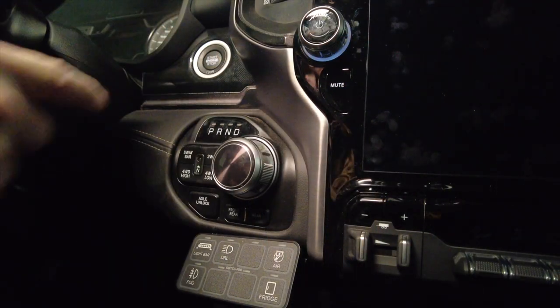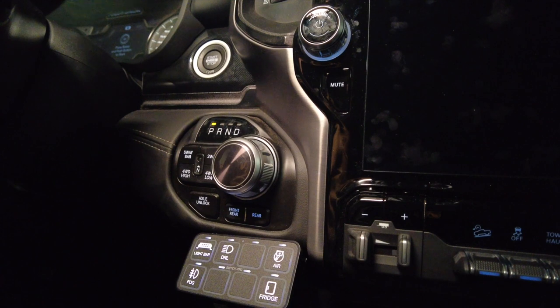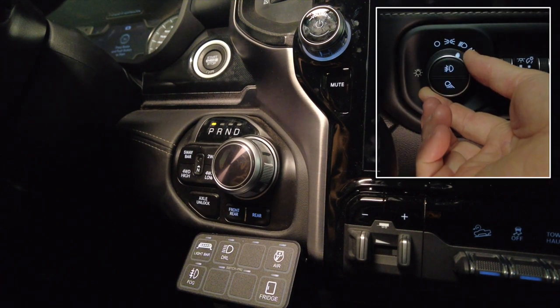This is the moment of truth. When I turn the truck on, the switches should come on, and when I turn the lights on, the switches should dim. It works! Great!